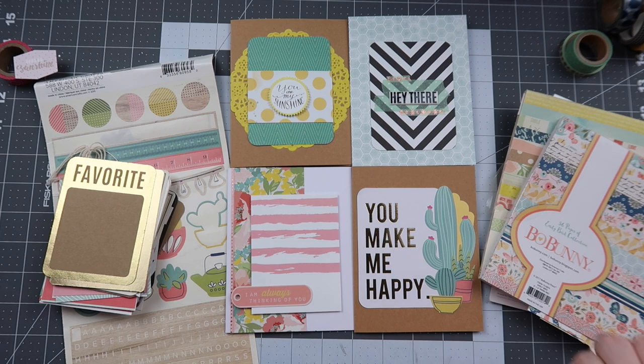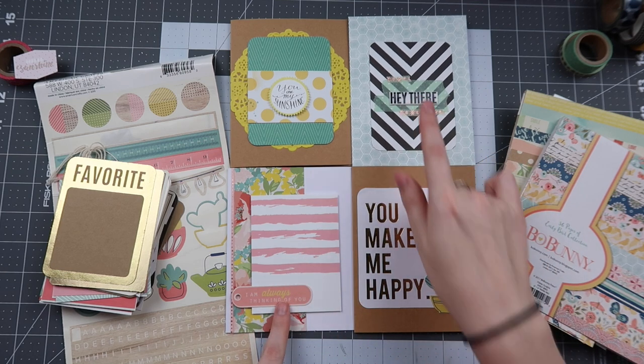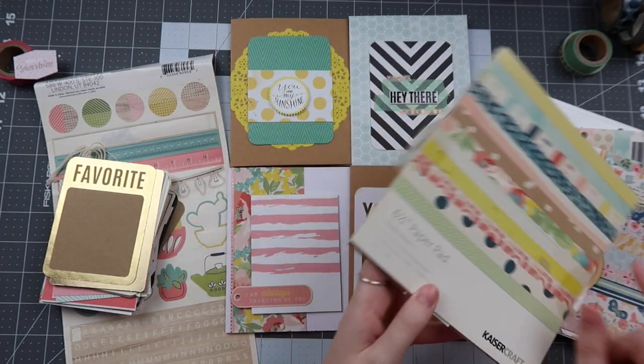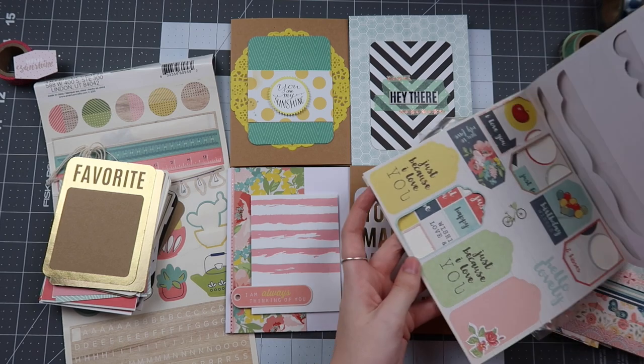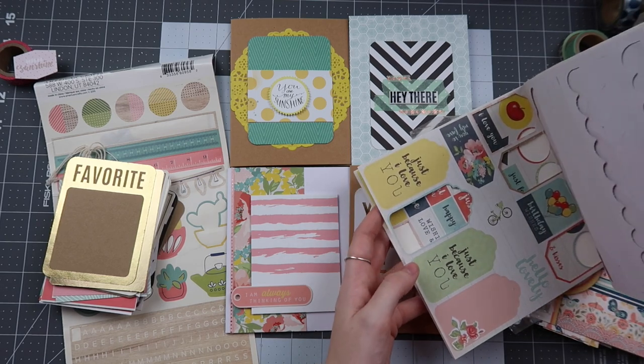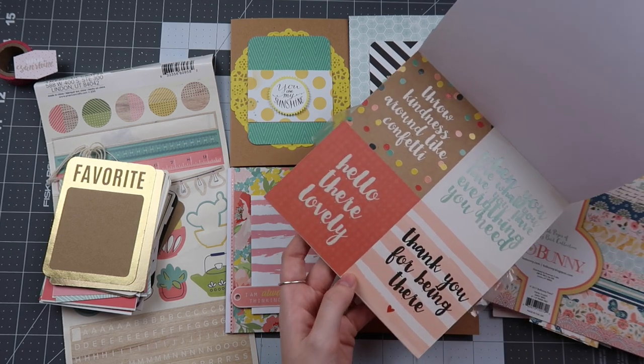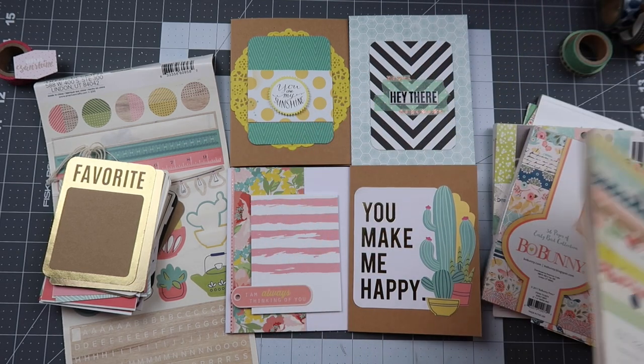These are made from products in my kit, so I highly encourage you to go through your stash. You probably have sentiments around you that you can put on cards. I know I might go back with this paper pad because there are several sentiments in it — just because I love you, birthday wishes, hellos, etc. And then there are also these cut-aparts. Cut-aparts make great sentiments for cards.